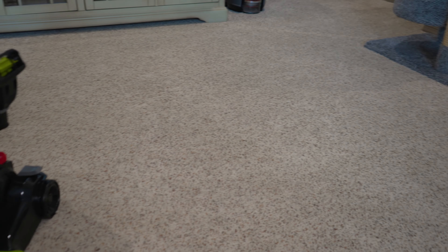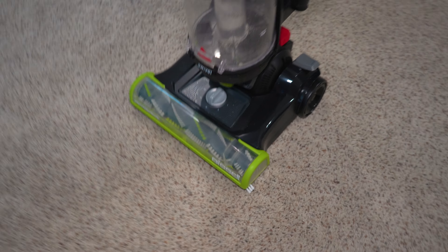The carpet doesn't look too dirty, but with all the kitties — as you can see there's one right there — I think there will be some dirt and fur. So let's get right into cleaning.